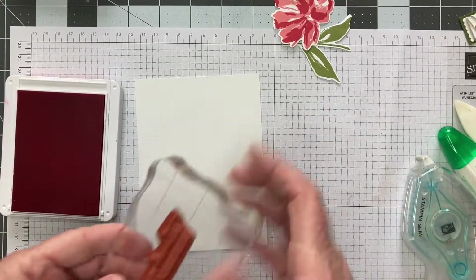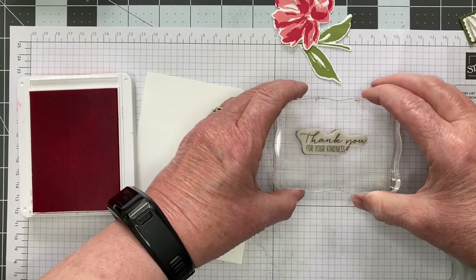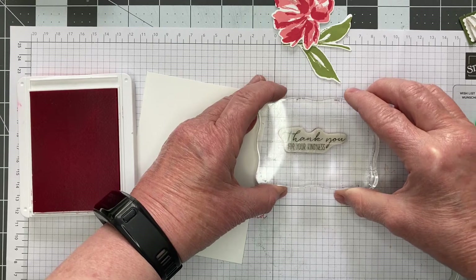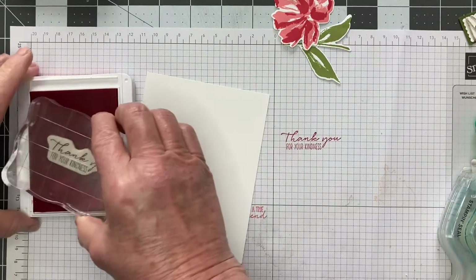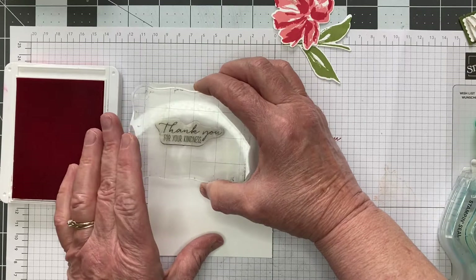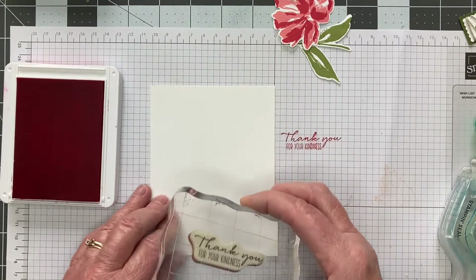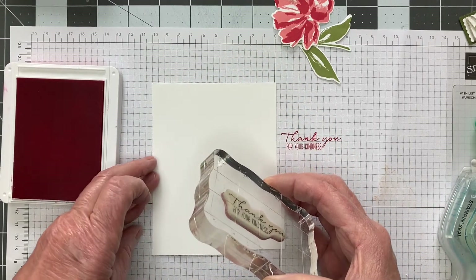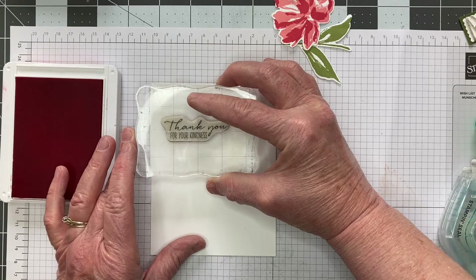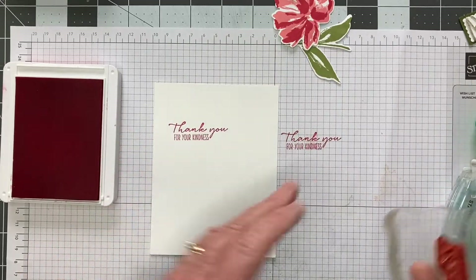My own preference is to ink it out and then stamp it, because there have been times when I've had my stamps not on straight and I can check here first. Are the stickers on straight? That's pretty good. So thank you for your kindness — I'm just going to put that right there and line it up on my graph paper. I have a hard time sometimes getting things straight, so I like using my graph paper for that reason. Let's see if that's straight — hopefully it's good enough. That's great.